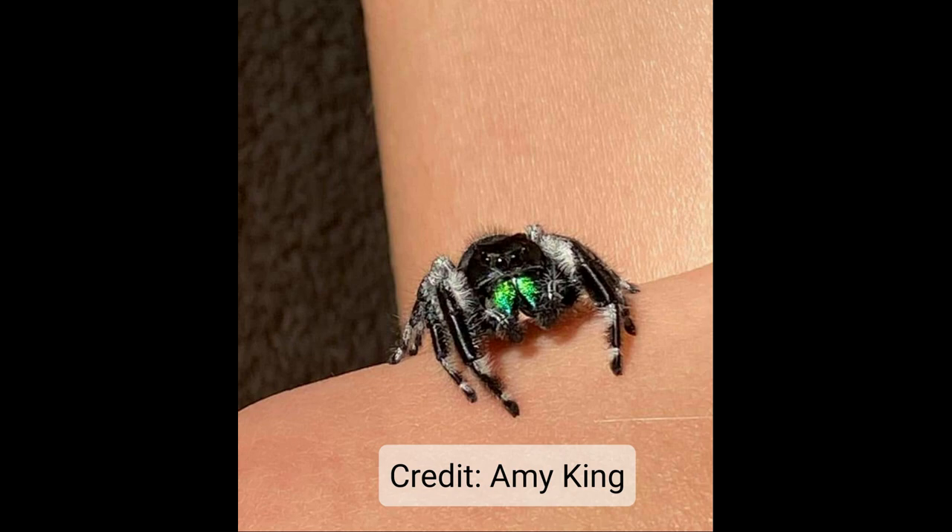We've got another really handsome guy here. Even though you can't see his pedipalps real clearly, those boxy, big, prominent front legs tell you male.